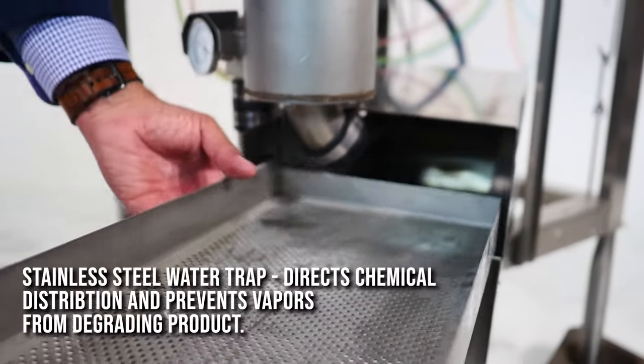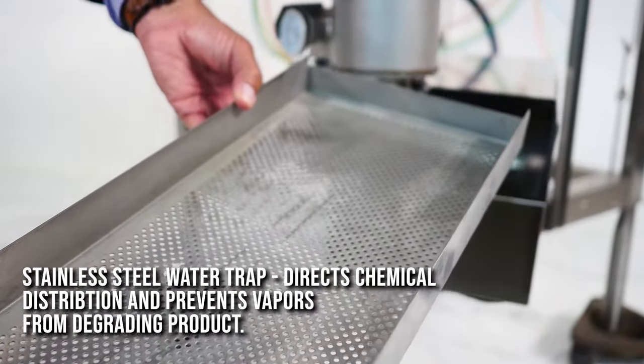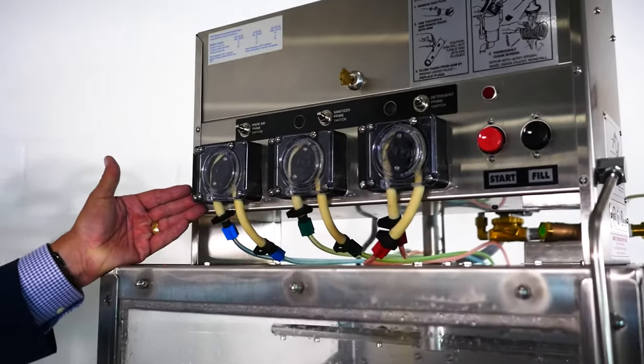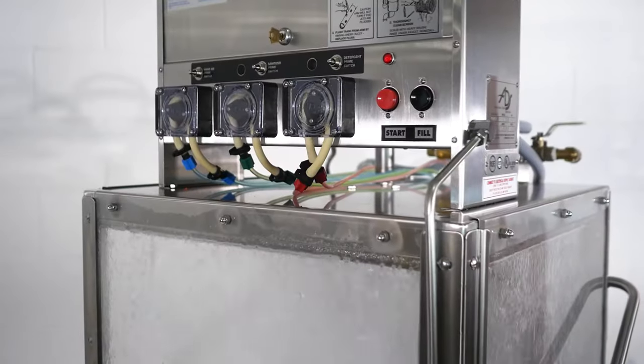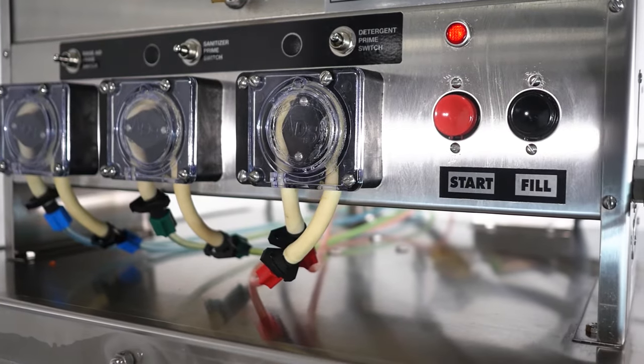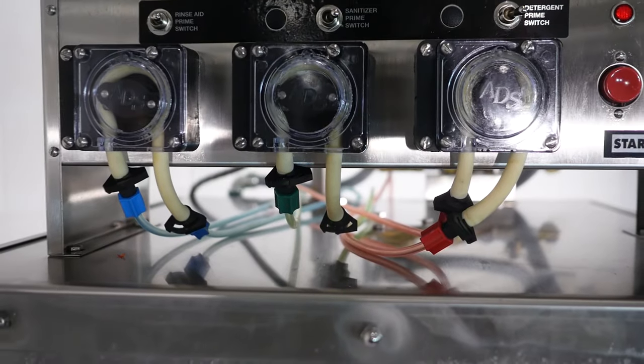It also features our high capacity built-on scrap accumulator with easily removable perforated screen basket to capture solids. All of our ADS low temp machines include our onboard verifiable chemical delivery system to ensure consistent dosing and proper sanitation, with individual priming switches clearly marked on the front of the machine.